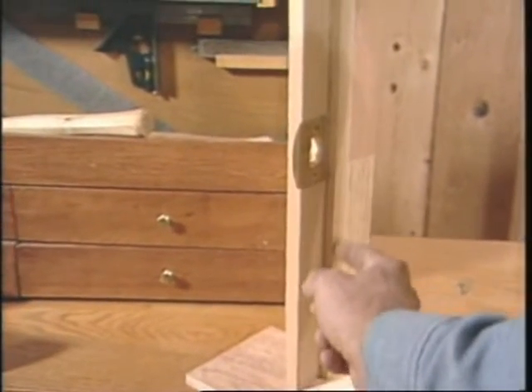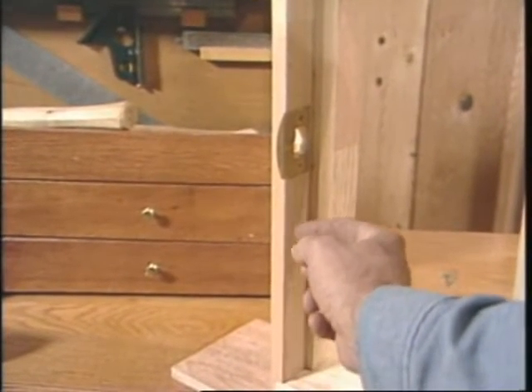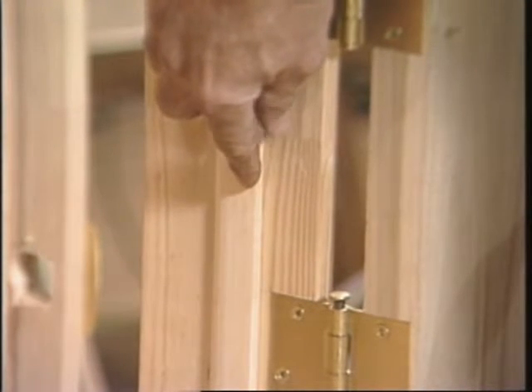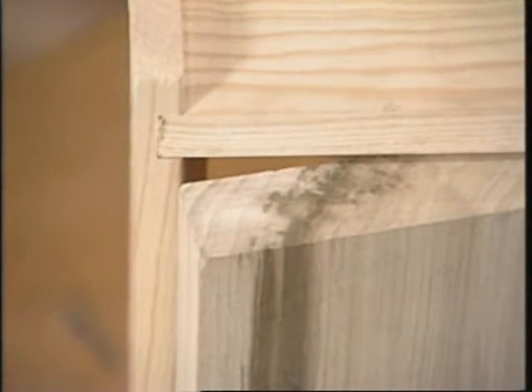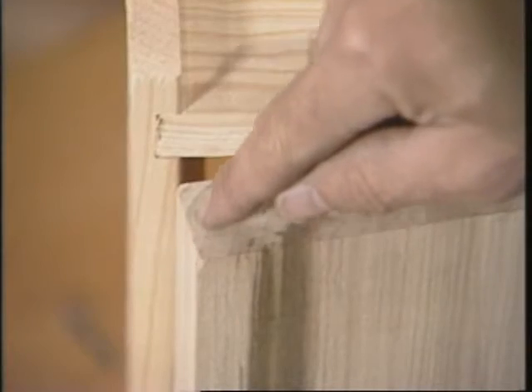This is the inside stop, and the distance from here to here is the same thickness as the thickness of the door. But on this side, this stop is set back an additional 1/16th of an inch, greater than the thickness of the door, and that's to prevent this edge from binding when the door is closed. But as you see, this door won't close, and it's for a different reason — this edge is square and it needs to be beveled.